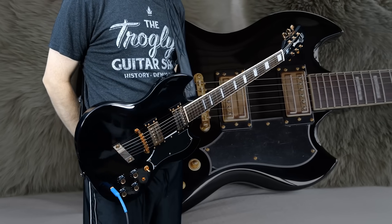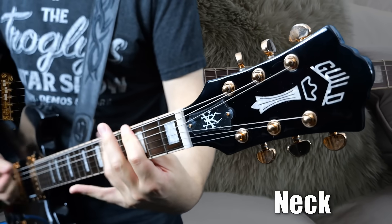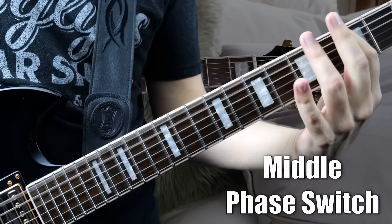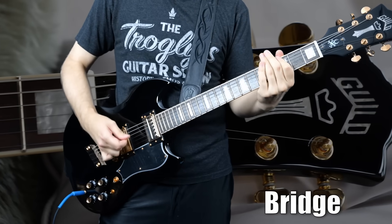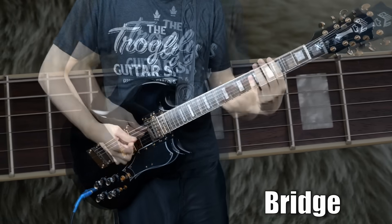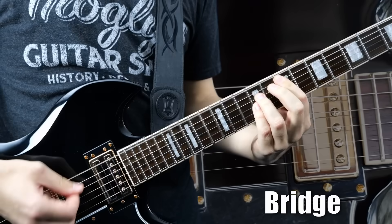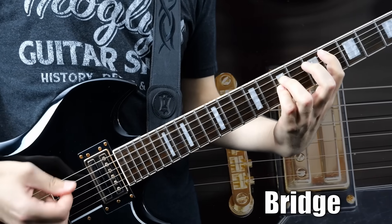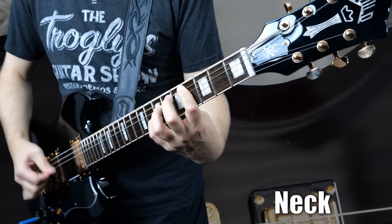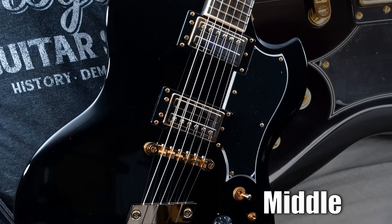That tailpiece seems to be doing its job — it is not neck heavy. Now let's hear the tones. It's got a really nice chugginess to it. I'd say I like that humbucker quite a lot.